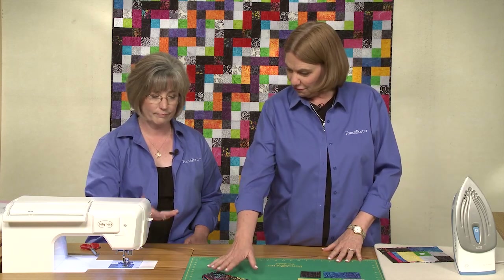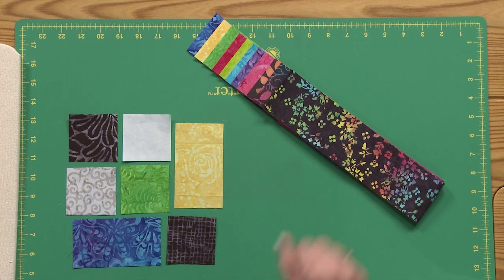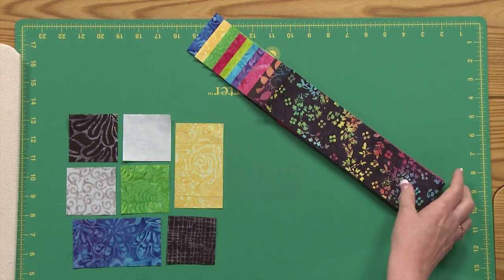This quilt is made from batik two and a half inch strips — all strip. The pattern will tell you the numbers of each color combination you need.